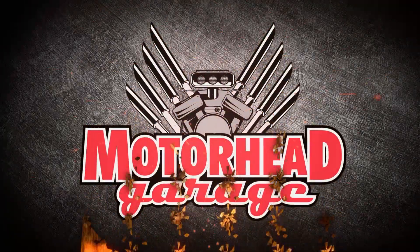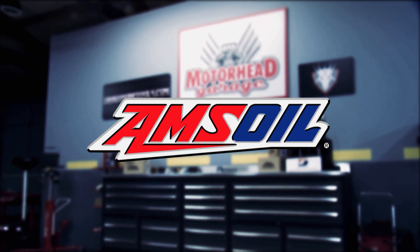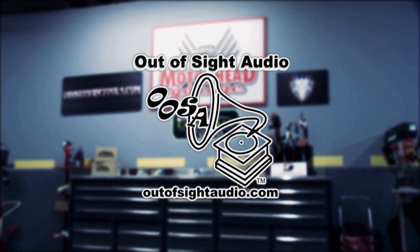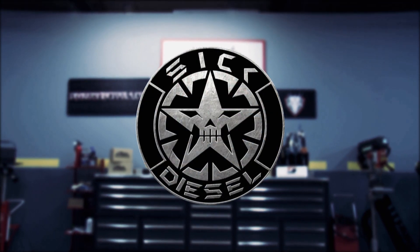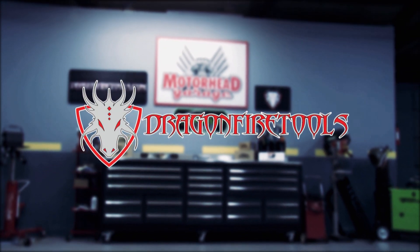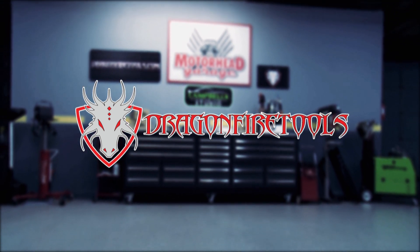Motorhead Garage presented by DragonfireTools.com is brought to you by Amsoil, the first in synthetics; OutofsightAudio.com, don't cut that dash; SigDieselGear.com, custom LED grill lights for Ford, GMC, and Ram pickups; and by DragonfireTools.com, industrial workbenches with integrated tool storage.